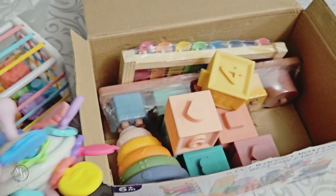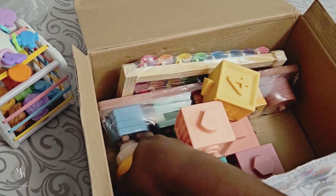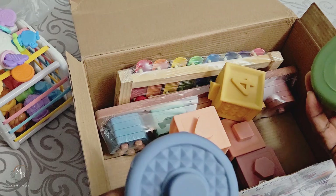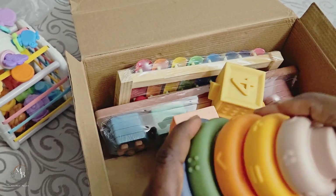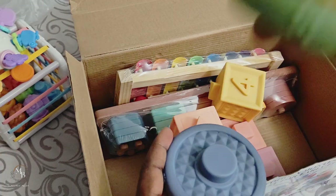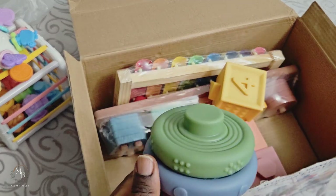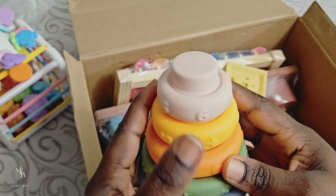Again, it really looks quite small compared to what I was seeing on the website. I wanted to get a stacker like this for her but these ones are really, really small. I'm not impressed because I wanted something bigger that she can really learn to stack with. I was also expecting to have a centerpiece in the middle to help the baby stack the different pieces. These ones are silicone-made.